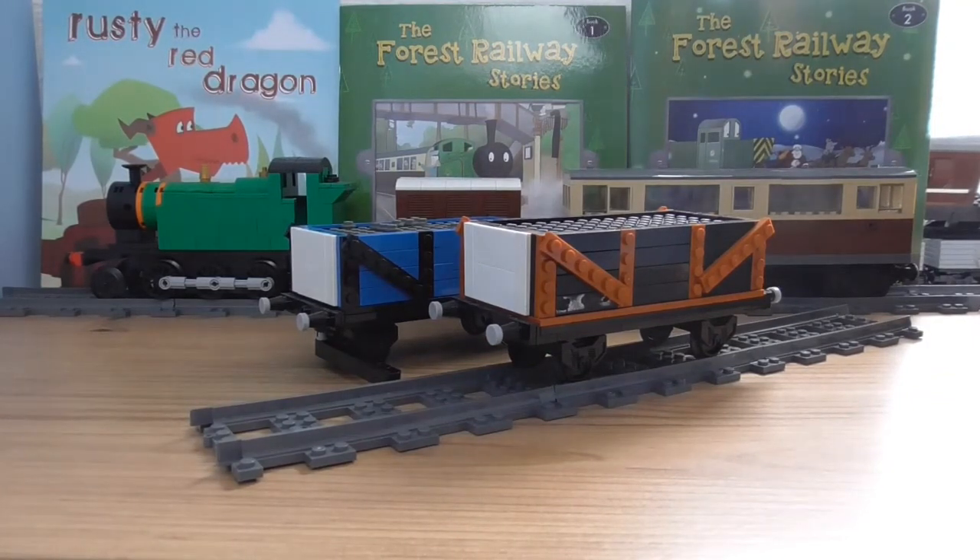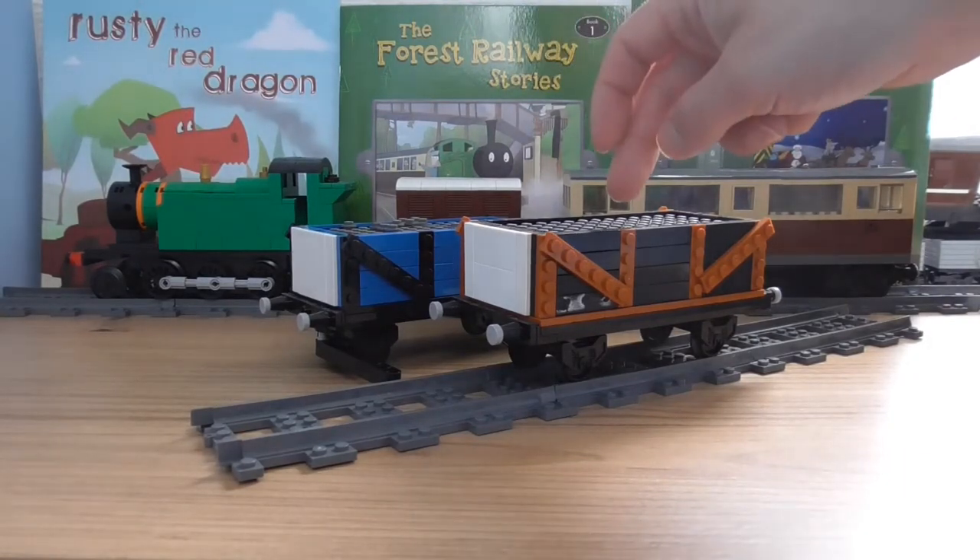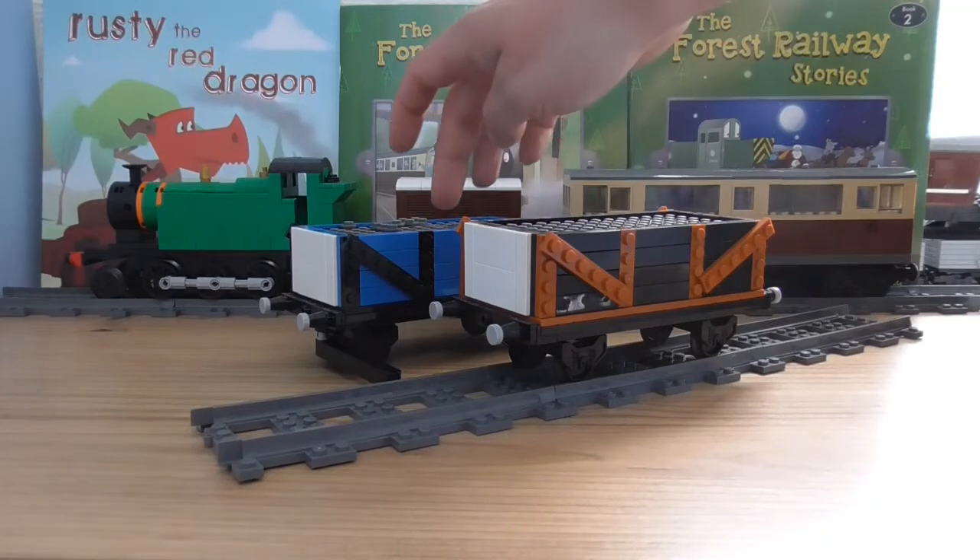What's up master builders and welcome back to Ginty Bricks Railway. Today I've got an amazing MOC showcase for you guys, and of course it's about these jungle trucks right here — SC's Ruffy and also Wickedy.